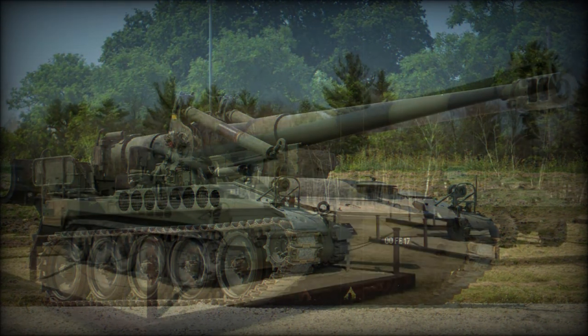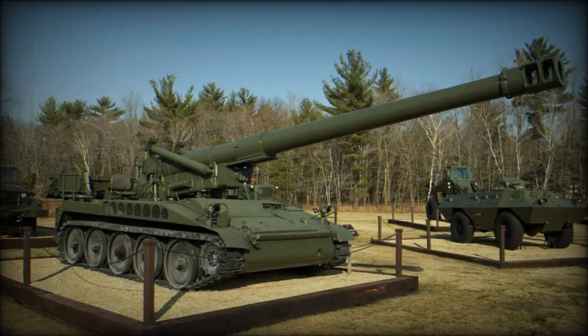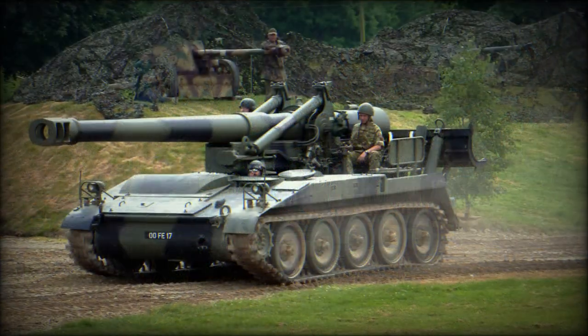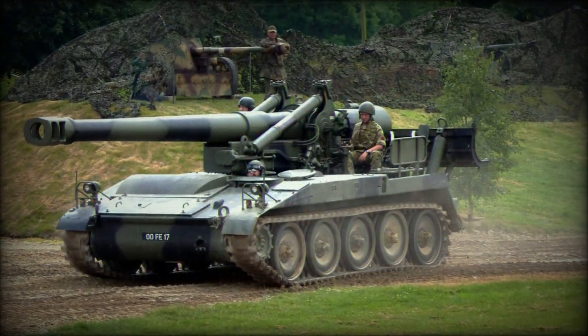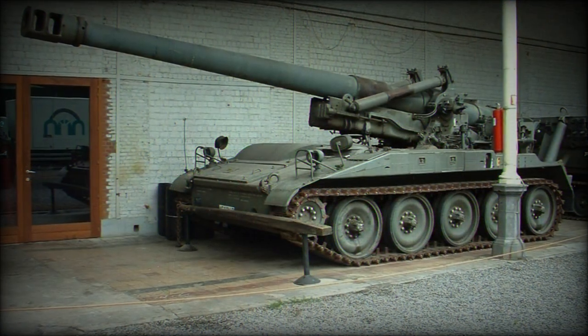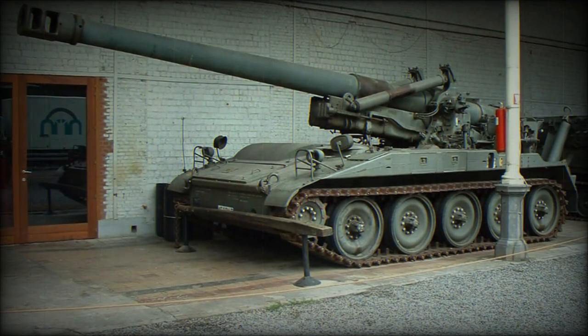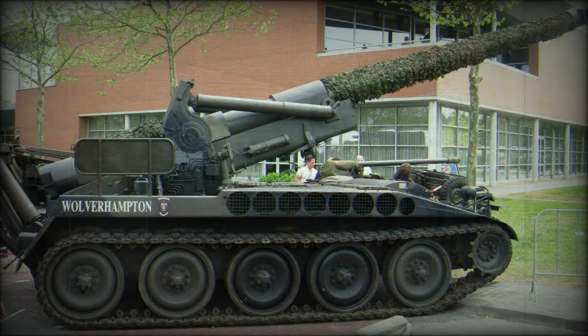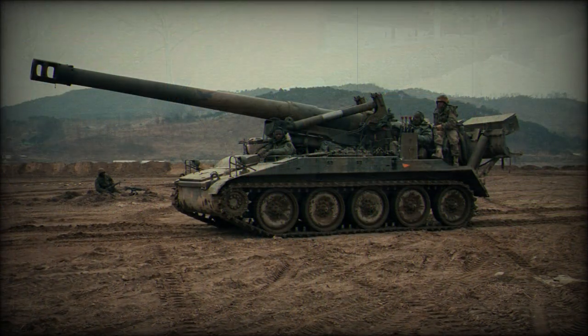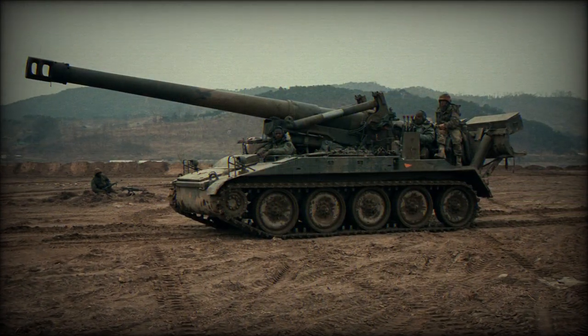The M110 was more or less a conventional design, featuring the main gun mount fitted atop a tracked chassis yielding five large, rubber-tired road wheels to a side. There was a drive sprocket mounted to the front of the track system, though interestingly, no track return rollers or track idler of any kind was used. The vehicle sat atop a torsion bar suspension system, and power was supplied by a single Detroit Diesel General Motors 8V71T series eight-cylinder, liquid-cooled, supercharged diesel engine developing 405 horsepower at 2,300 rpm.